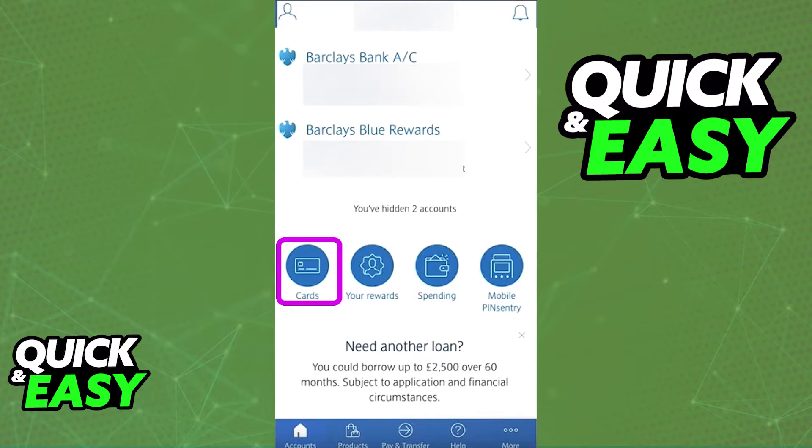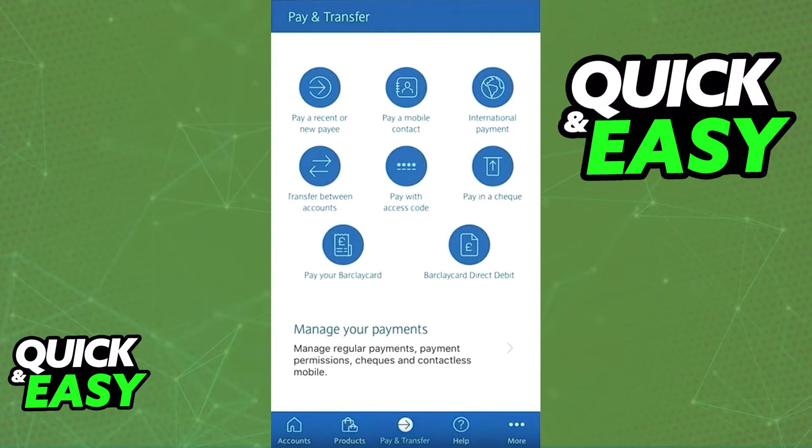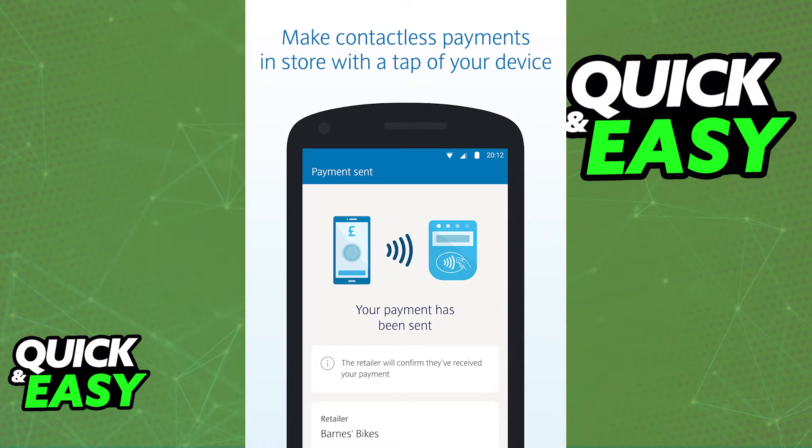After you update the app, open it up and sign into your account. The first step is to select Cards from the quick links options, or you can go to Pay and Transfer and then select Manage Payments. From the Manage Payments window, you can select Contactless Mobile Payments.